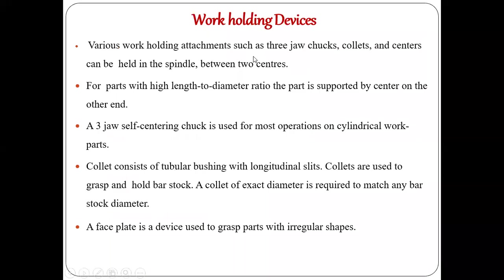Various work holding attachments such as three-jaw chucks, collets, and centers can be held in the spindle or between two centers. Whatever you can see on the left side of the lathe is a rotating member which has three kinds of jaws. That device used to hold the workpiece is called a chuck. Inside the chuck, there are a different number of jaws used to hold the workpiece.